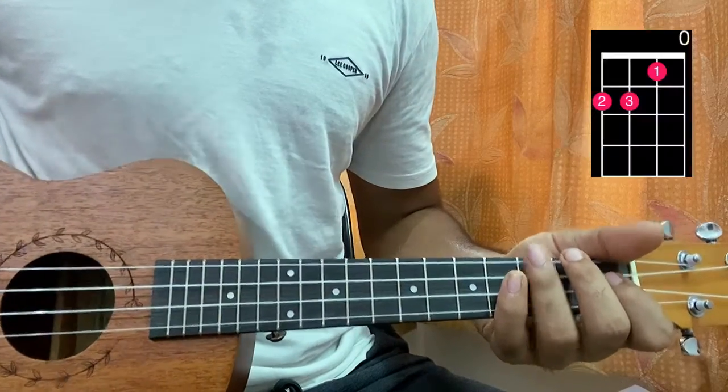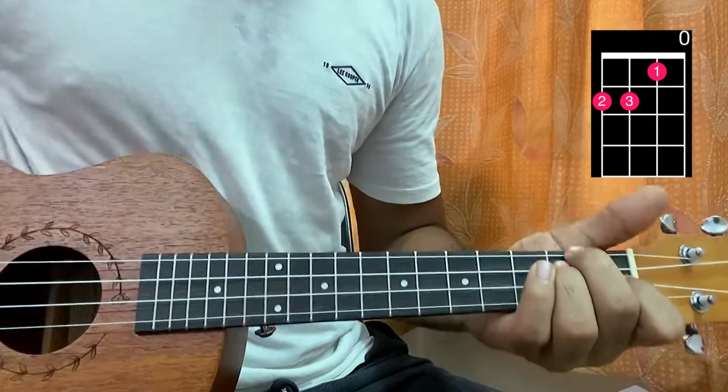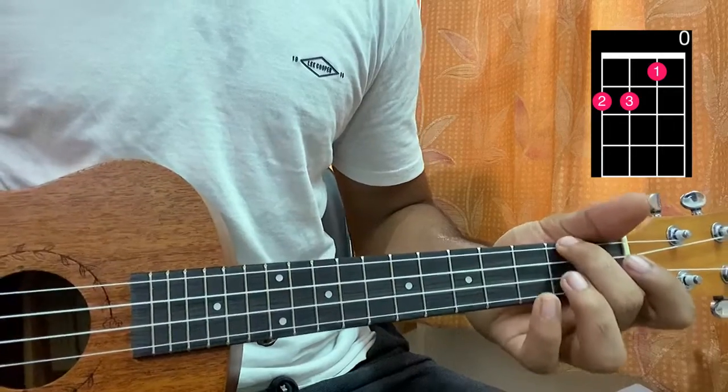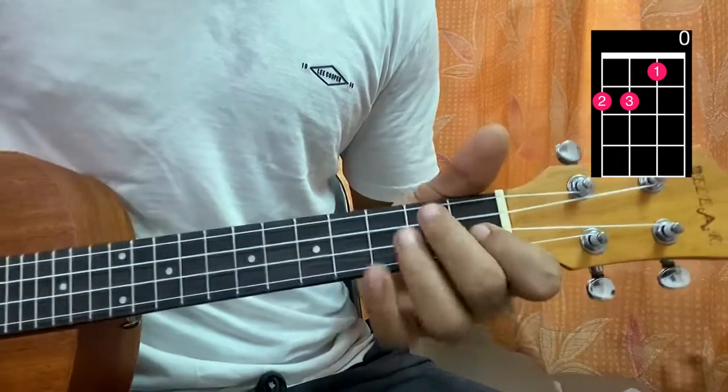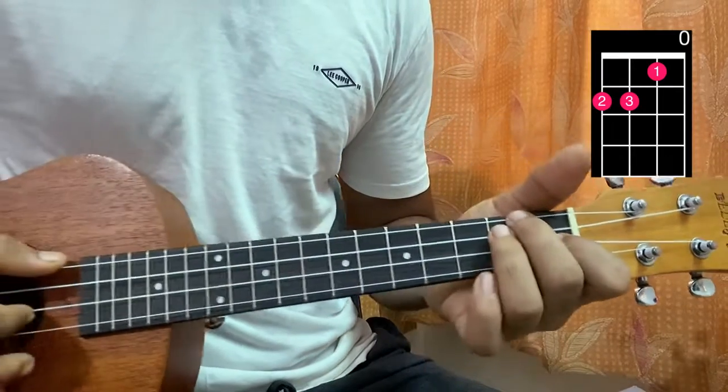The first chord is D minor. I got my middle finger and my ring finger on the G string and the C string at the second fret. Then I add my index finger on the E string first fret, and open A string.